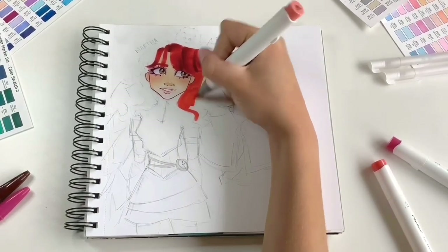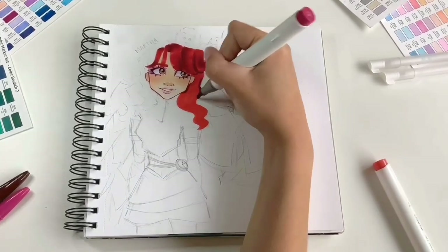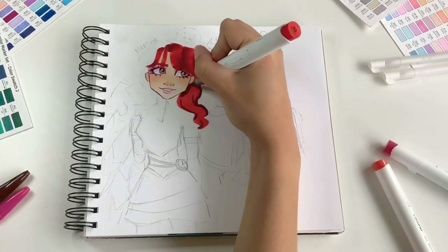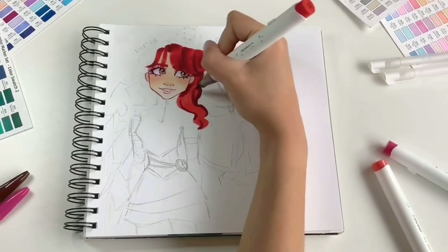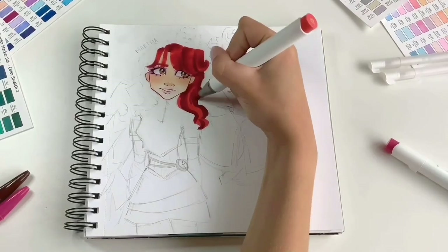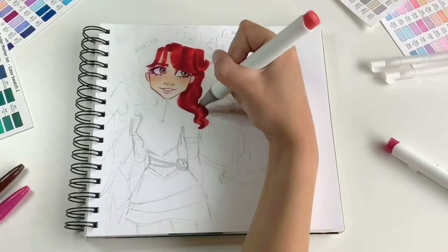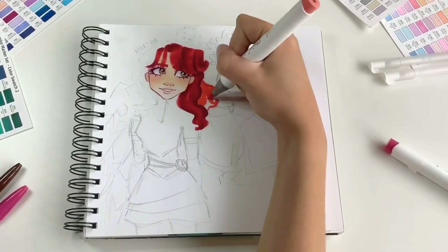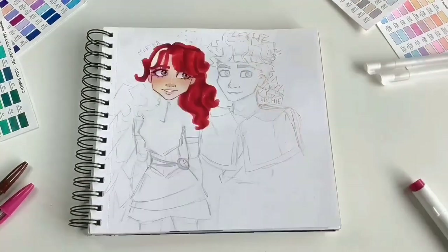You may notice that sometimes I skip the base colour stage — that's because I'm comfortable with markers and go with the quickest route, but if you're a beginner it's best to stick to the technique until you find your own flow. A marker tip: you can always layer a darker colour on top of a lighter one, but avoid putting very light colours directly on top of darker ones because it can create a weird texture that sometimes ruins a drawing.